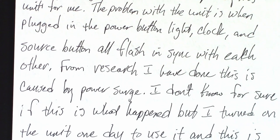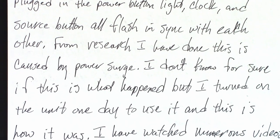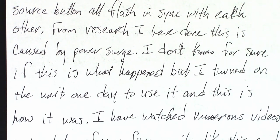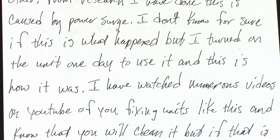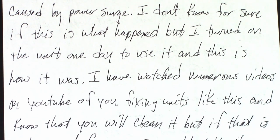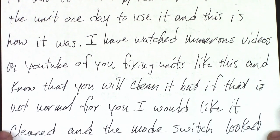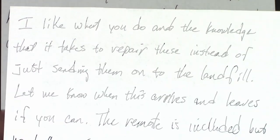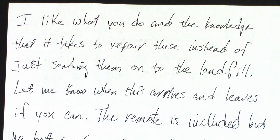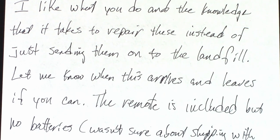From research I've done, this is caused by a power surge. I don't know for sure if this is what happened, but when I went to use it one day, this is how it was. I have watched numerous videos on YouTube of you fixing units like this and know that you will clean it, but I would like it cleaned and the mode switch looked at while you were in there. I like what you do and the knowledge that it takes to repair these instead of just sending them to the landfill. Thank you very much. Let me know when this arrives and leaves if you can.